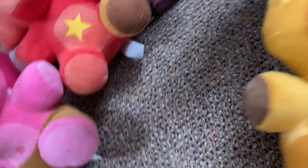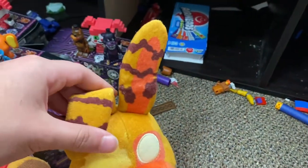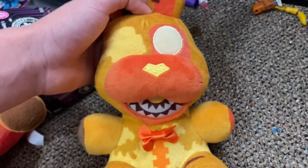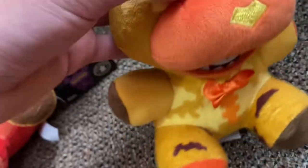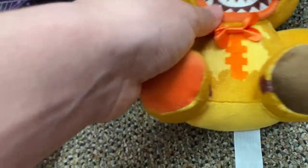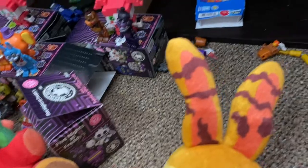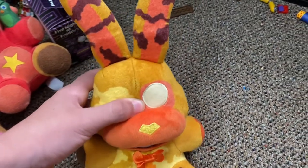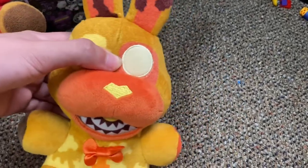First up for the Curse of Dreadbear wave is Jackobonnie — this came out in 2021, I'm pretty sure, you can correct me in the comments. Jackobonnie is my least favorite of the wave. I don't like the way they made the mouth; they should have gone with the Nightmare Bonnie design. The bow tie fabric feels really uncomfortable, and the ears are like original Bonnie ears but they're backwards. I don't know why they made them that way, but I hate it.